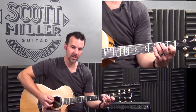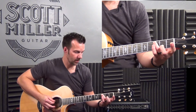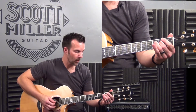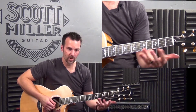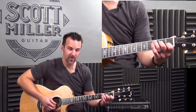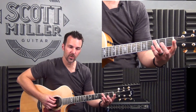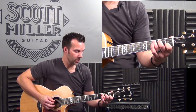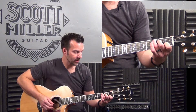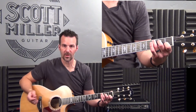The first measure is C. It's a five-string chord. Go to your fifth string, third fret with your third finger. Fourth string, second fret with the second finger. Open third string. Second string, first fret, first finger. And first string open. This is C major, otherwise known as C.